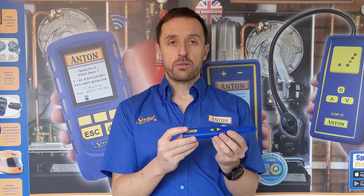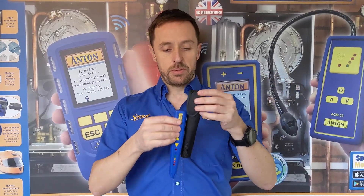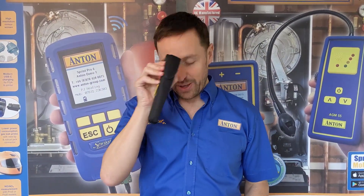That one is £59 plus VAT — at this price, very cost effective. It also comes with a little pouch to keep it in to protect it, so just pop it in like that and you can wear that on your belt. It's got a little belt clip there if you want it, but yeah, keep that in your pocket nice and handy. That's called the APM45 by the way.